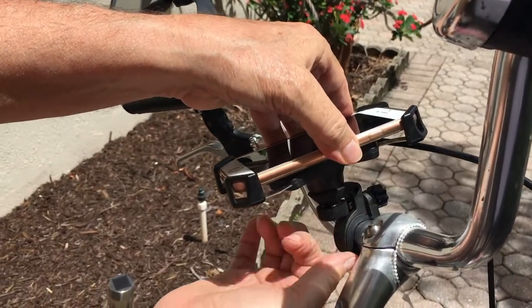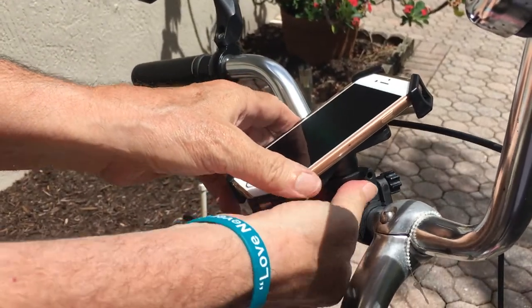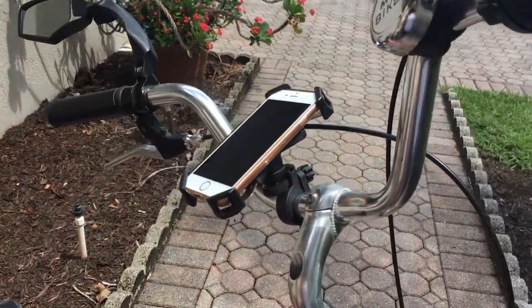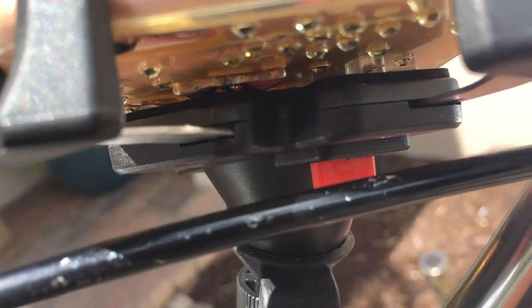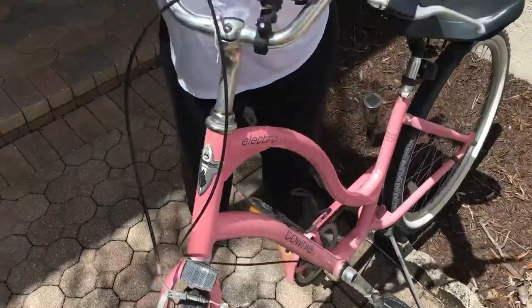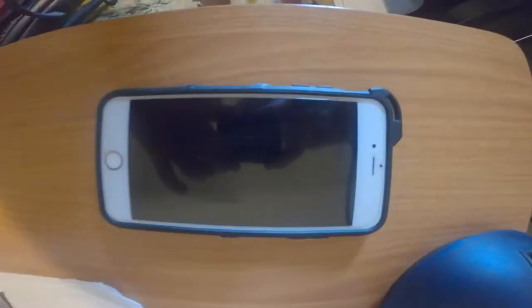I put the thumb screw on — not overtightening, just making it firm — and it hooks up perfectly. Getting close, you can see the clamps are keeping the phone slightly above the mount with a small space in between, and you can also see the red locking tab right there. Now it's time to give it the bounce test, and it is pretty stable.